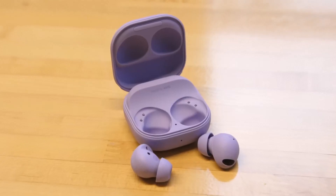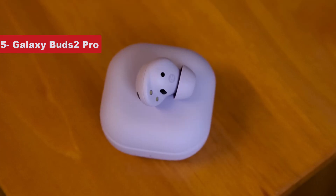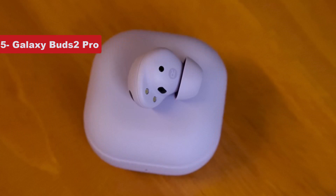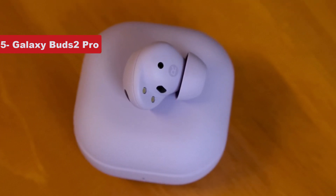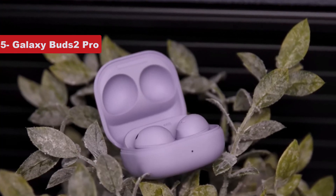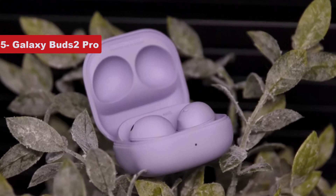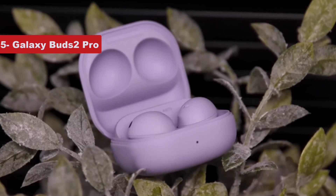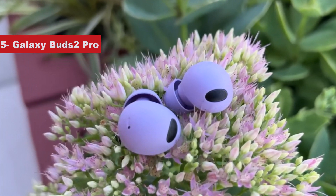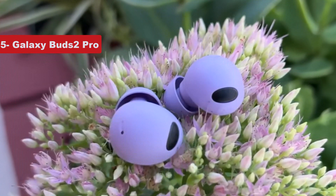Number 5 on the list is the Galaxy Buds 2 Pro, introduced in 2022. The Galaxy Buds 2 Pro are Samsung's flagship earbuds with a rounded, stemless shape that defines the Buds lineup. As truly wireless earbuds, there's no cord to connect them to an audio source or each other — they use Bluetooth to pair with smartphones or other devices. They are in-ear buds with three silicone tip sizes that go into your ear canal, creating a seal that blocks outside noise like conversations and traffic.